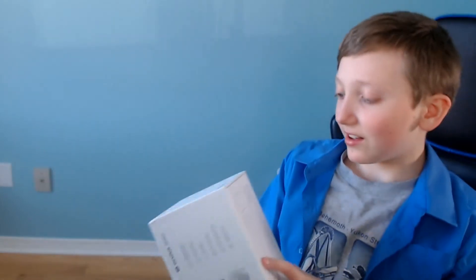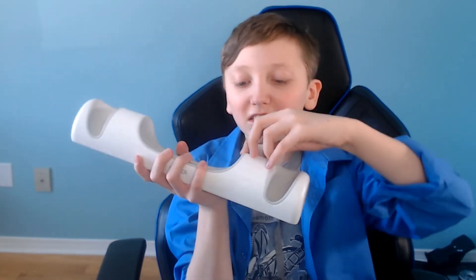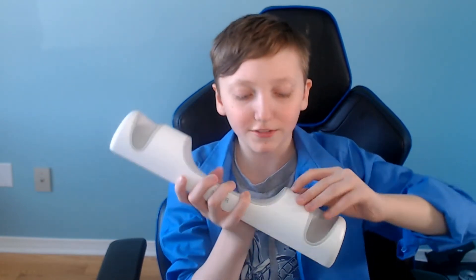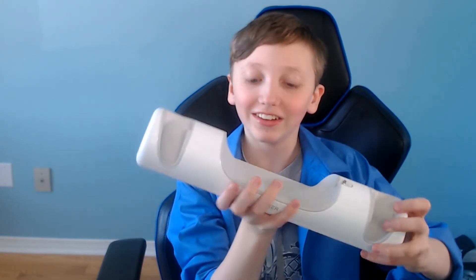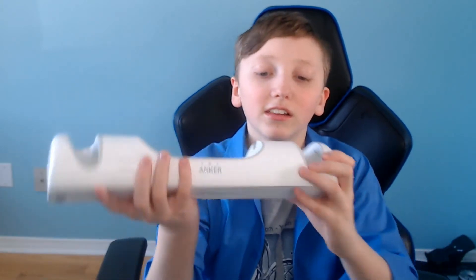Hi plastic! Well, here she goes. Looks like you got some earphones here — I don't know. Well, you got the Anker branding here. I thought it would say Oculus, but okay.